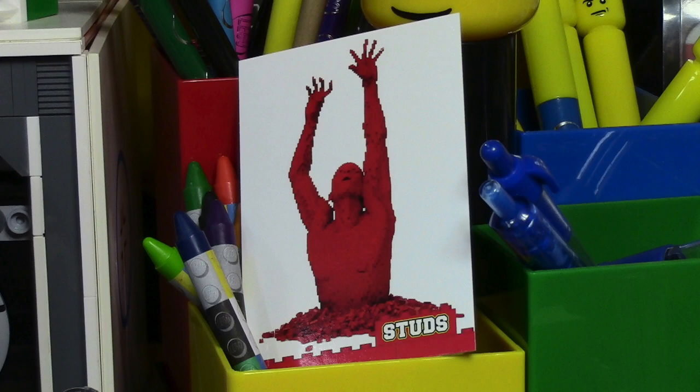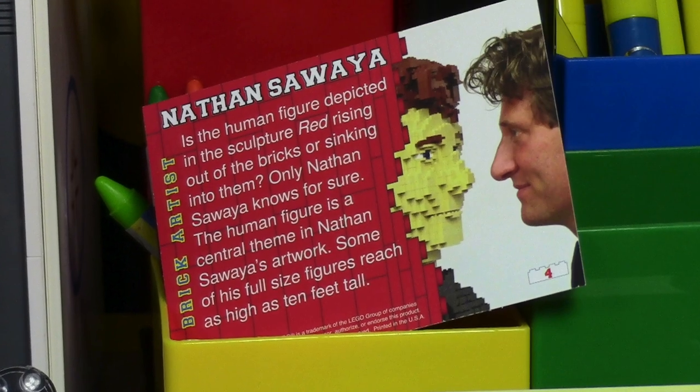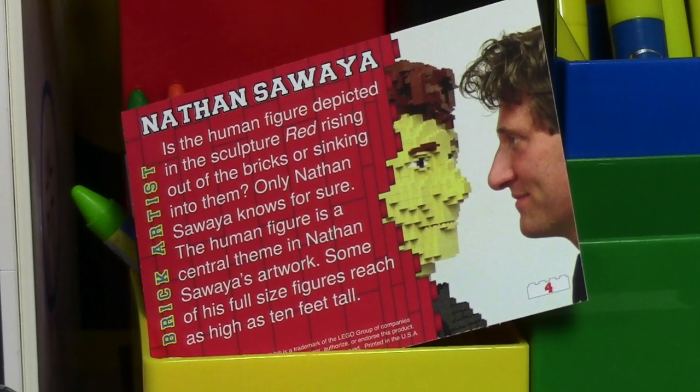This card here is one of Nathan Sueza's — the brick artist. His artwork here is very nice looking. And as you can see on the back it does say Nathan Sueza — that's how you say his name.